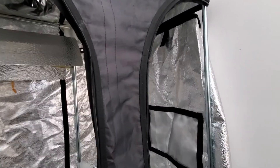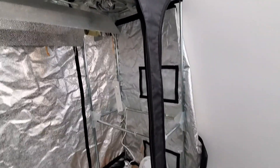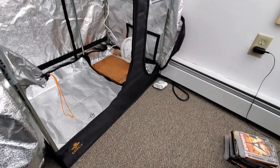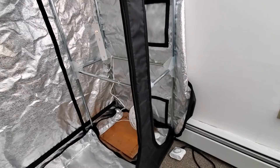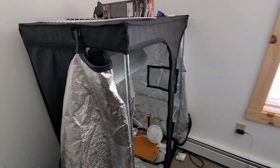The seeds I ordered are Tangerine Dream autoflowering, from Grower's Choice Seeds — they're out in California. I cultivated for four and a half years in Massachusetts, then we moved into the van and I took a break for a few years.